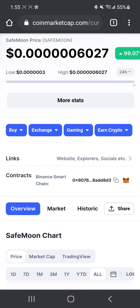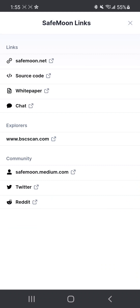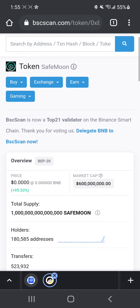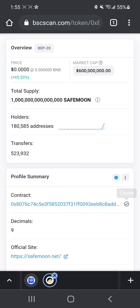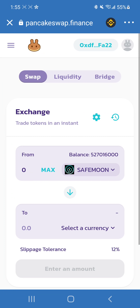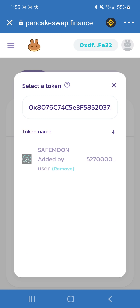Open up your internet browser and navigate to the SafeMoon site, or you could search in the right-hand corner. Since we already have it up, we'll click on Links, click on BSC Scan, scroll down, and copy the contract address. Then go back to PancakeSwap, paste it in the search field, and it'll come up.